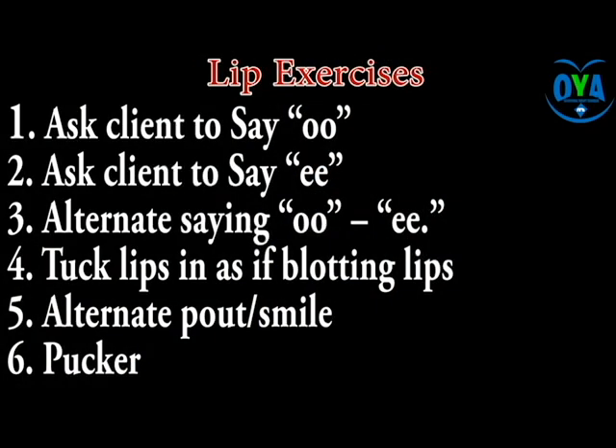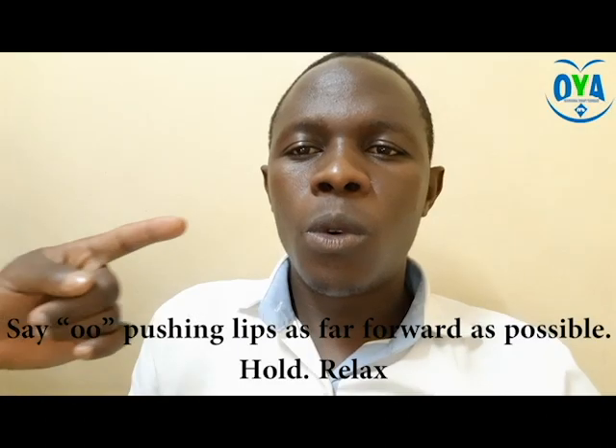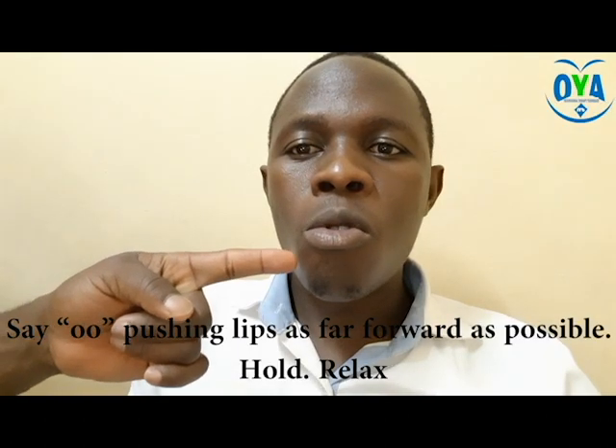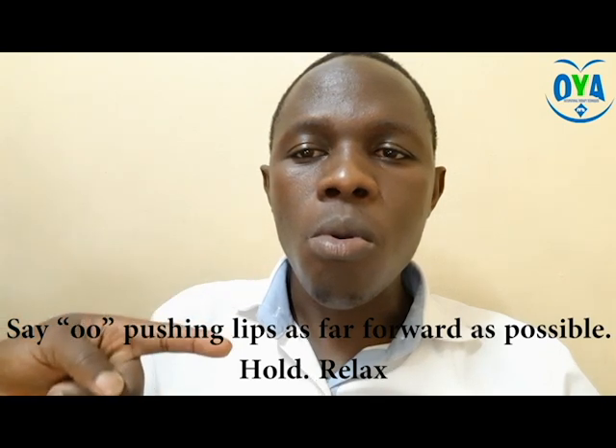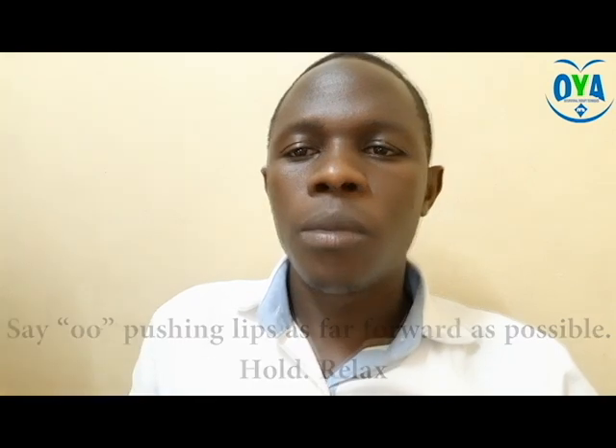Follow this exercise with sounds that give broad movement of the jaw, such as: Weee, Waaai, Waa, Waaah — then relax.